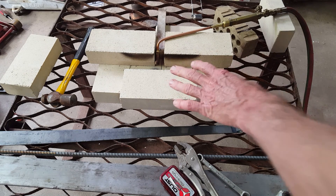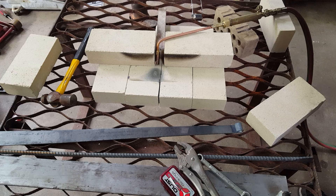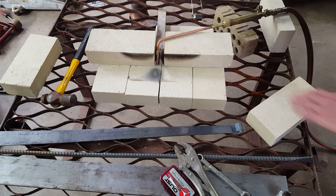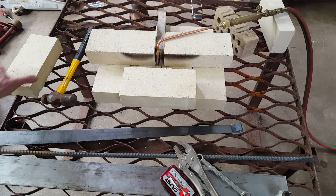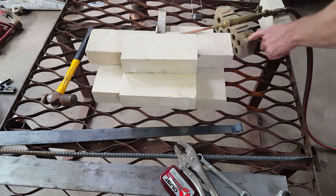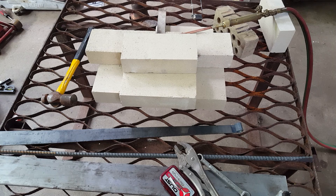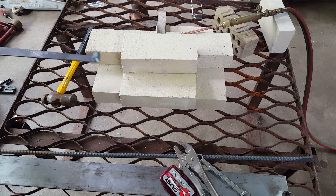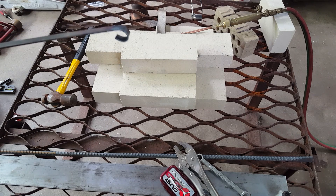Basically I just lay the bricks out — there's four here, two here, one more here, so that's seven, eight, nine, and ten over here. I have an extra brick just to hold it in place. It's basically a tunnel with a little slot in the middle, and this way I can put my metal into it and heat it up to cherry red.